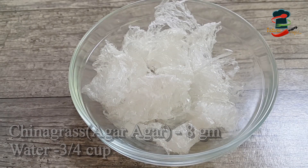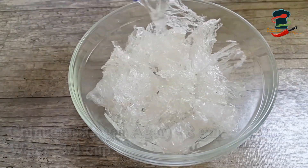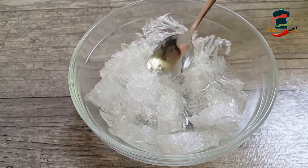We have a little china grass here, about 8 grams. Put 1 cup of milk and add 1 cup of milk.